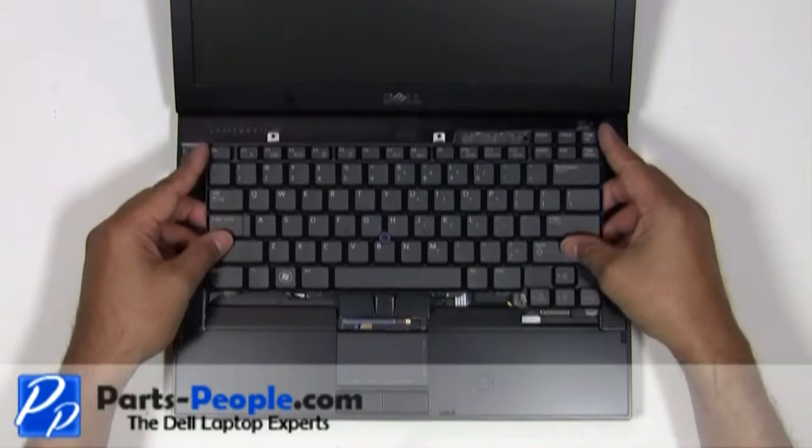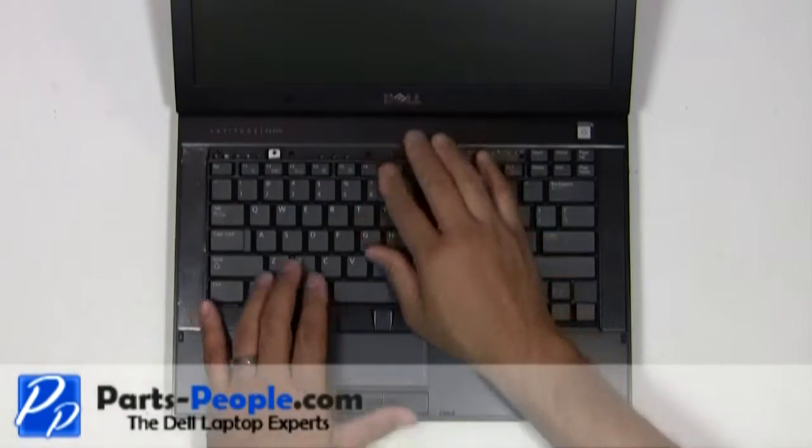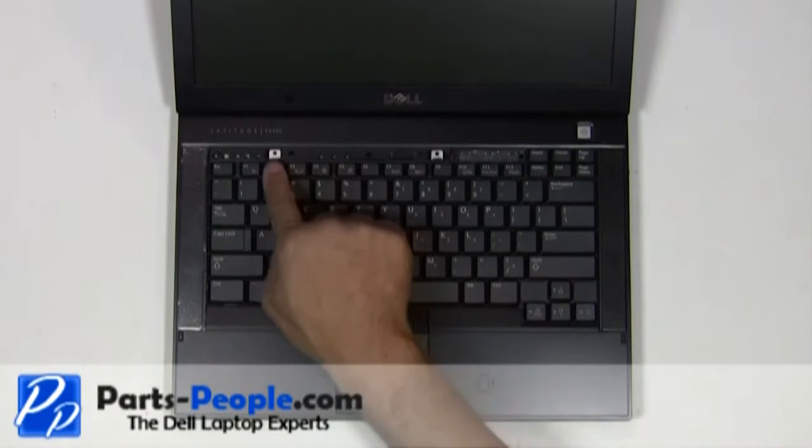Place the keyboard onto the laptop and slide it into the connector. Secure the keyboard with the two screws.